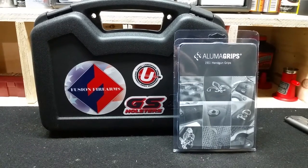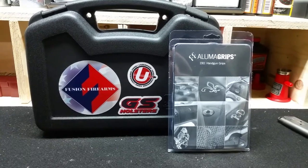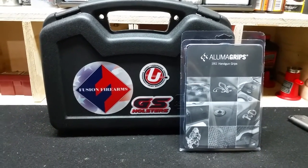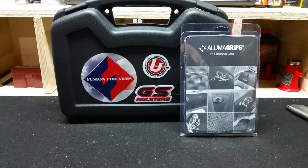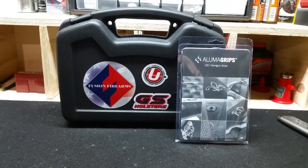How's it going guys? Today I have a sort of show-and-tell kind of review for you. I've got my Fusions Firearms 1911, chambered in .460 Roland. I call this my bear gun.